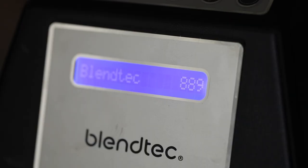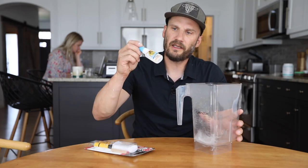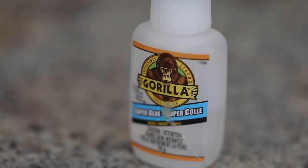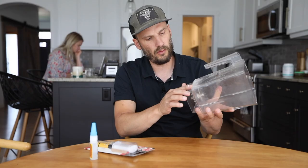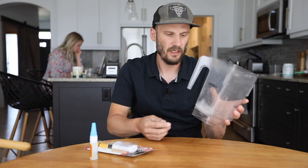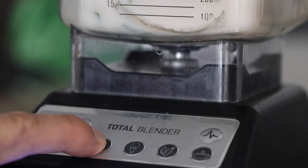I've used this blender like 900 times so it really doesn't owe me much. So what I did is I took some Gorilla Glue, like Gorilla Super Glue, and I put that along this crack and lo and behold, when I go to make a smoothie or crushed fruit or whatever, I get some spots that squirt out through that crack still.